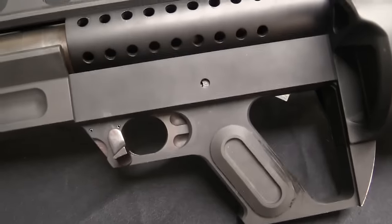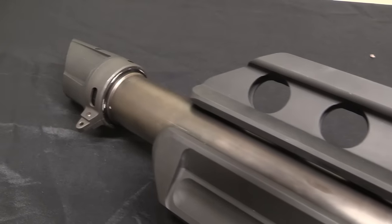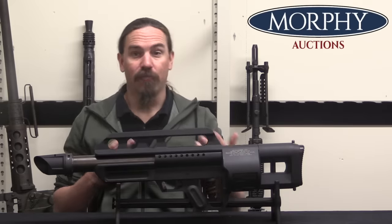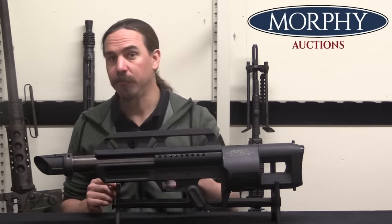Before it did though, Anderson recognized that there were some shortcomings in his original design, and he started working up a new, improved pattern — lighten up some parts, and more substantially strengthen up other parts to make the gun more durable and more reliable. That was going to be the Mark II.